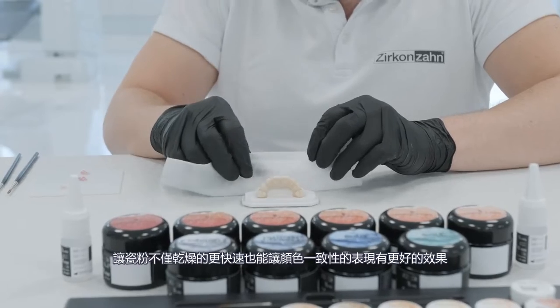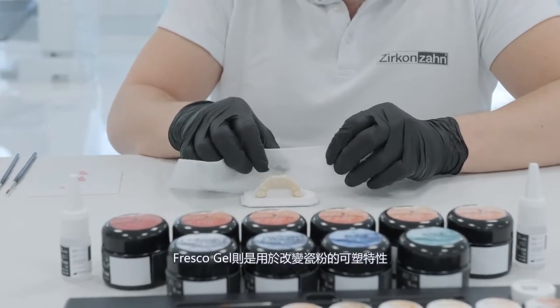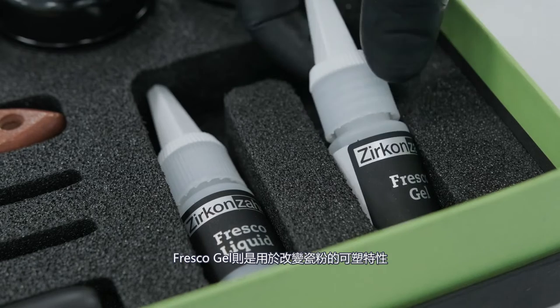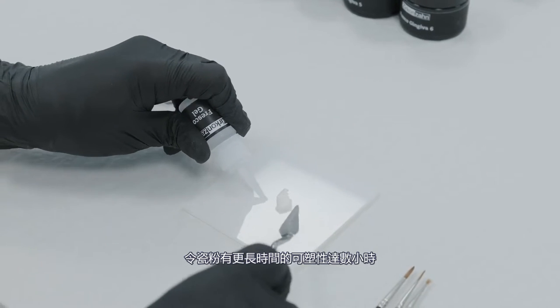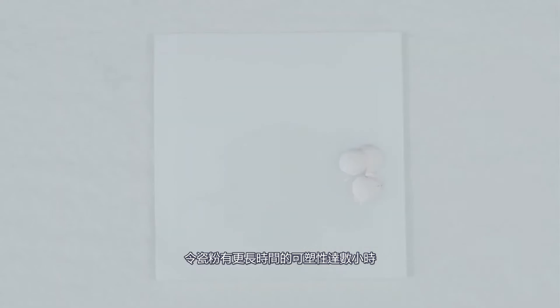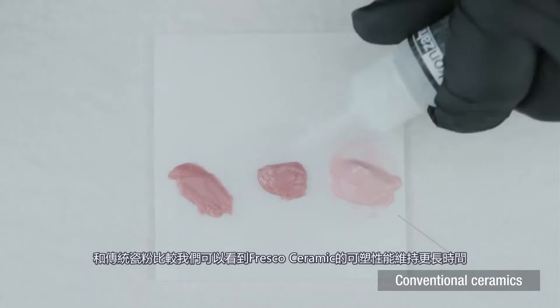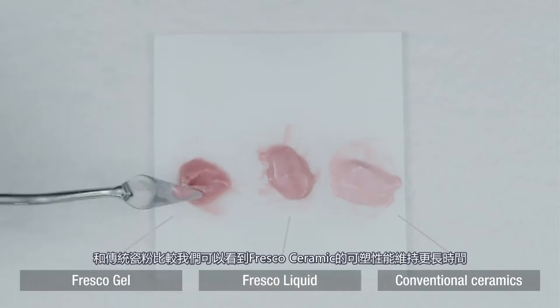When using Fresco Liquid, the paste not only dries faster and easier, but also reproduces the consistency of conventional ceramics. Fresco Gel is used to refresh the ceramic pastes and increase their modeling properties — they remain moist for a longer time and can be modeled for several hours. Compared to conventional ceramics, Fresco Ceramics can be modeled for a much longer time.